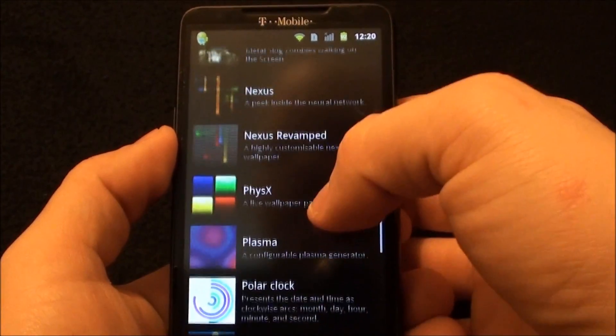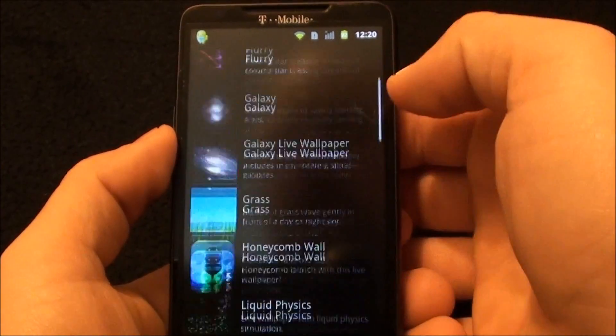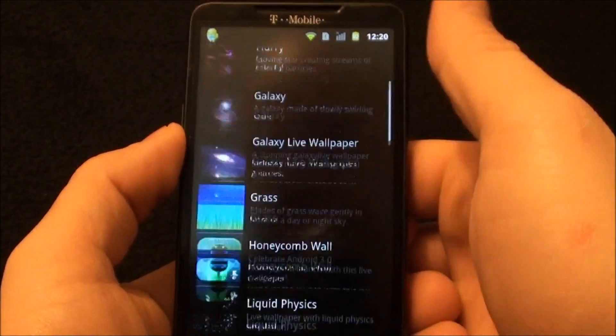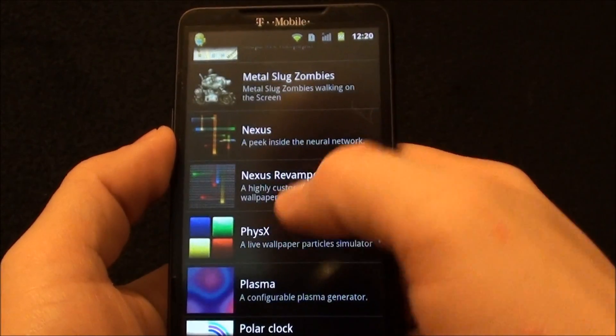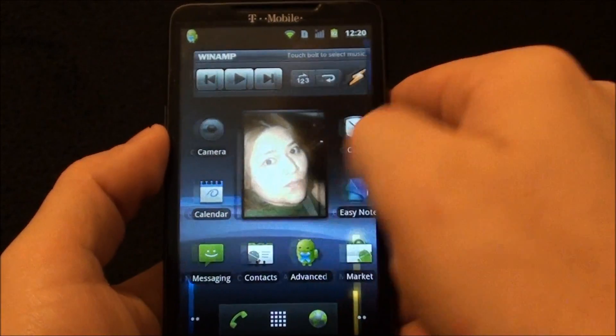You have to flash them separately but it's no problem since you're going to flash the ROM anyway. As you can see, it doesn't have the microbes live wallpaper. I don't know why, but it has the new Nexus live wallpaper, which Nexus Revamp is my favorite anyway.